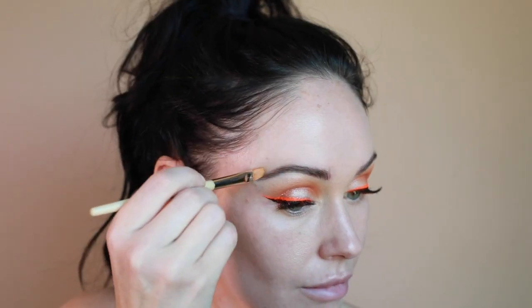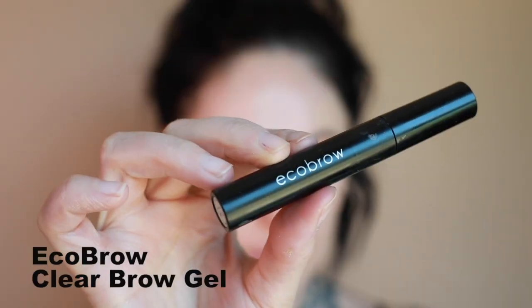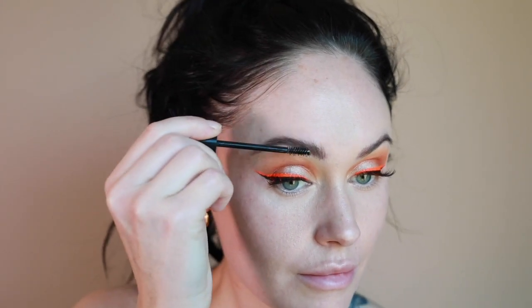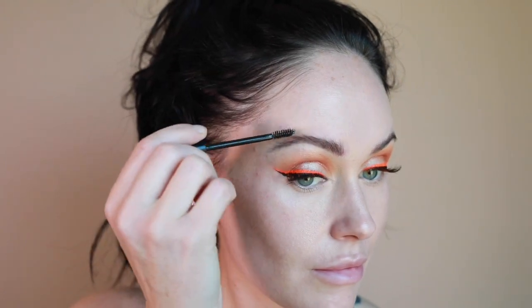I'm taking my concealer brush with whatever's left of the Shape Tape to clean up around the brows — this makes them look nice and crisp and even. Then I'm using the Eco Brow Clear Brow Gel. I love this product; it has one end that's short and one that's long, so you can decide how you want to comb your brows.